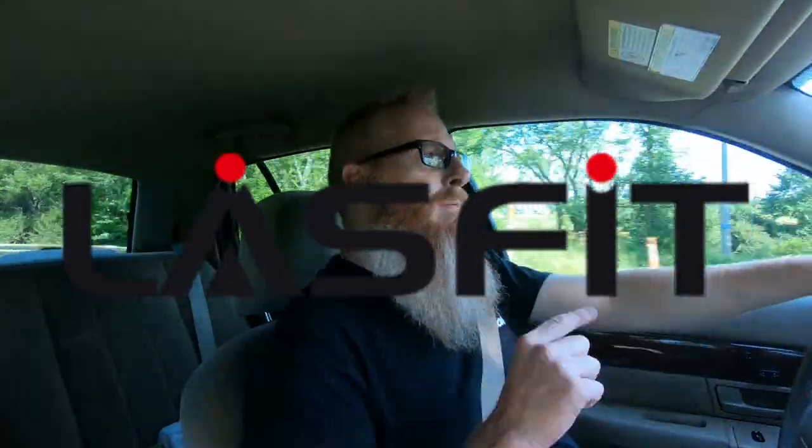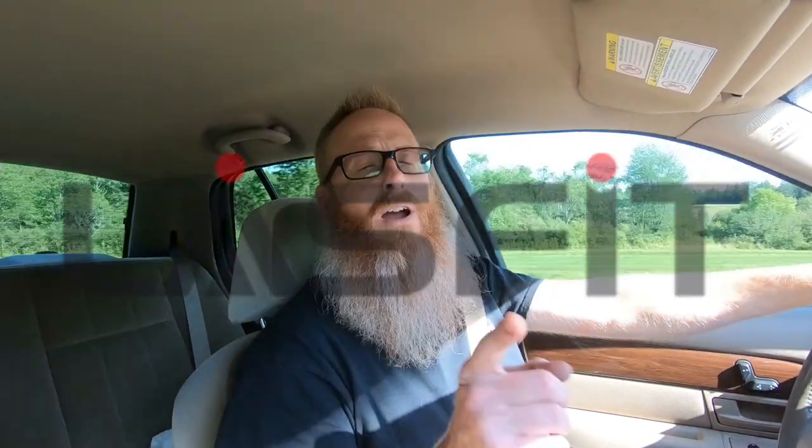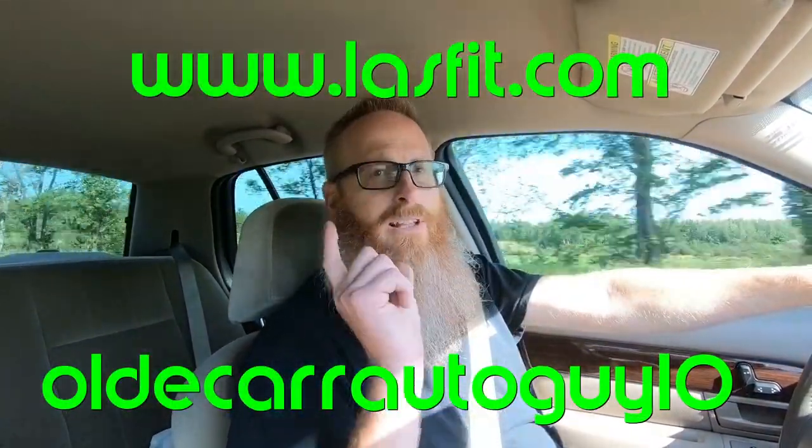Last Fit Automotive has sponsored a video about putting LED headlight bulbs in Grandma, and you're eligible for a 10% discount using the promo code 'oldcarautoguy10' at the website listed here. Sussex Beard Oil is also a sponsor of these videos — if you're a bearded man, visit sussexbeard.com. Car Guy Six Fan Show is back on the air — check out his YouTube channel, link is in the description below. Guys, stay focused on the windshield, not the rearview mirror. I love you, God bless — let's do it again real soon.